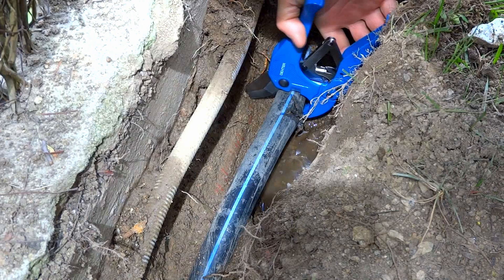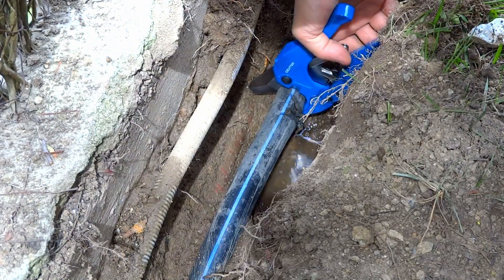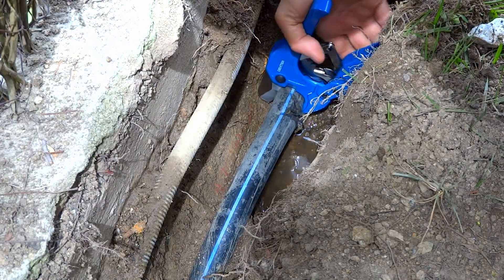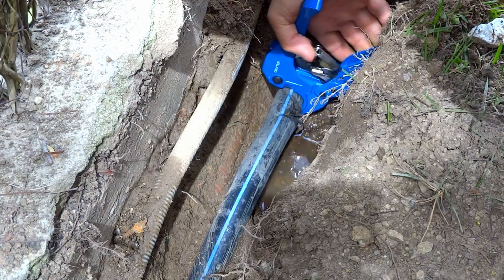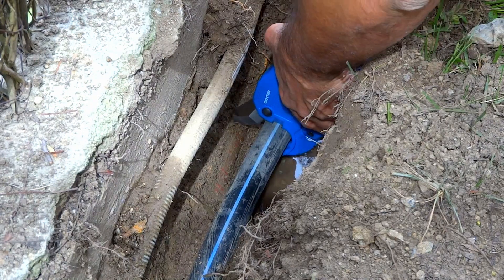In order to cut appropriately the two pipes — or actually the pipe on both sides — I also purchased this PVC pipe cutter. It's very handy, and it allows you to make a very nice and sharp cut on both ends, as you will see.